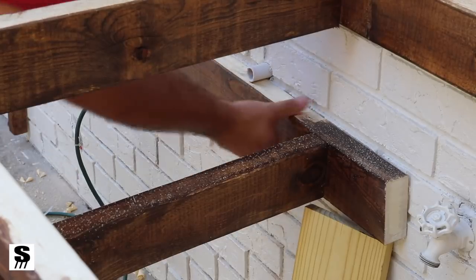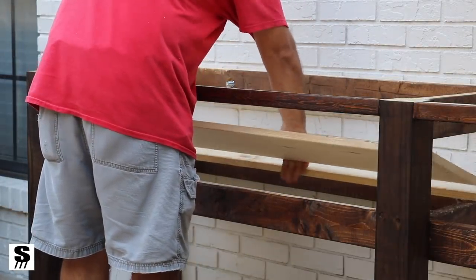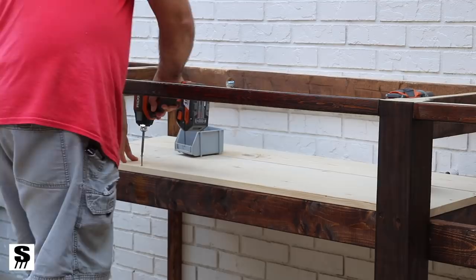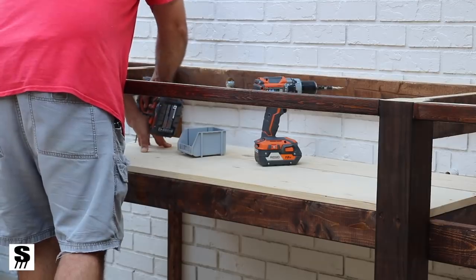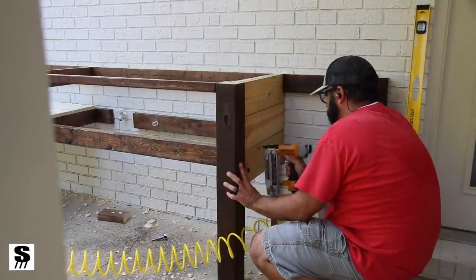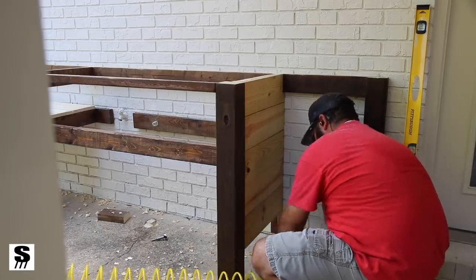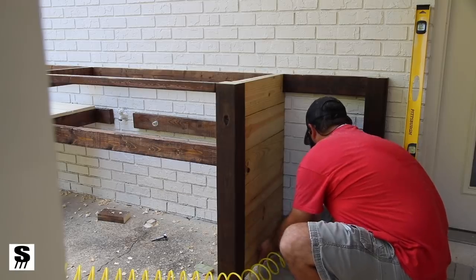I also wanted to add some function and dress this thing up on the outside. There's a shelf inside the cabinets mounted high to give me plenty of room below for storing propane tanks. On the sides I added one-by-sixes, cut to length and brad nailed into place. I'll go back and stain and finish these the same as the post.